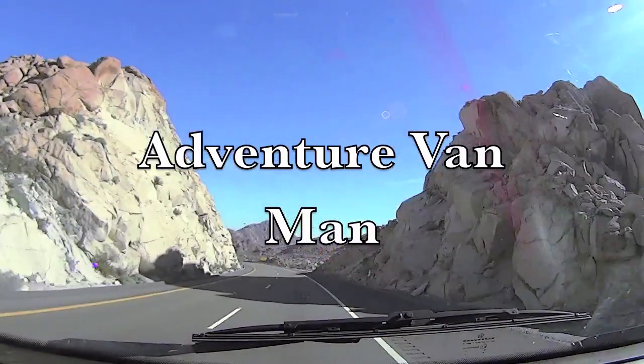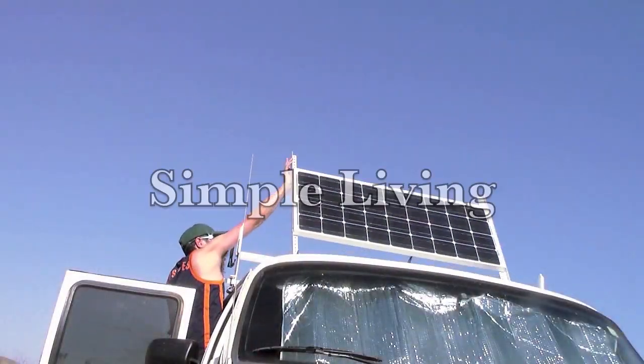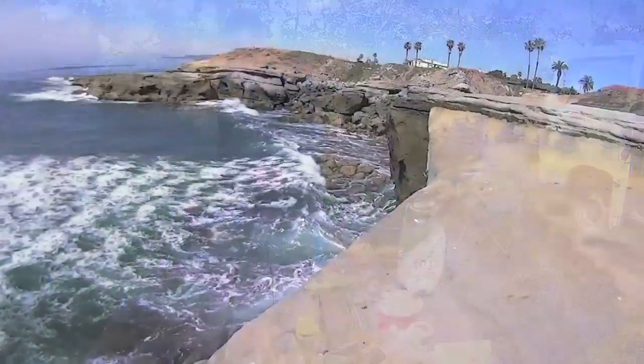Hi guys, so in this video I'm going to show you how I've upgraded my existing solar power system in the van. I do have an existing video up already showing my original solar power setup in this van — I'll leave a link in the description below so you can check that out if you haven't already to get an idea of my original system.